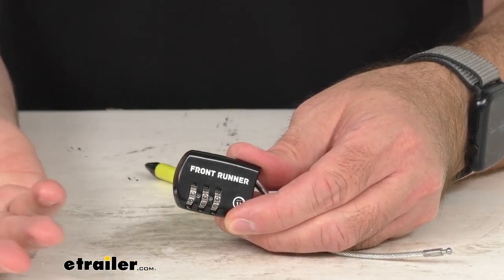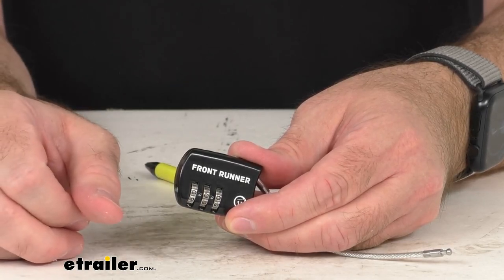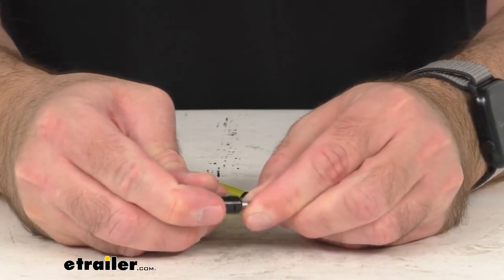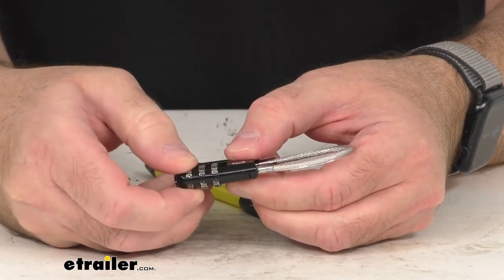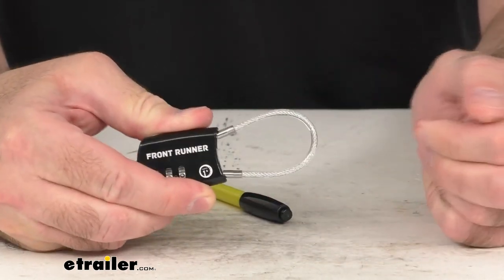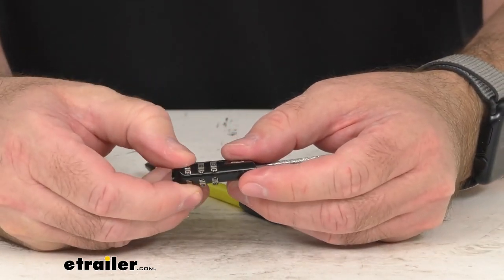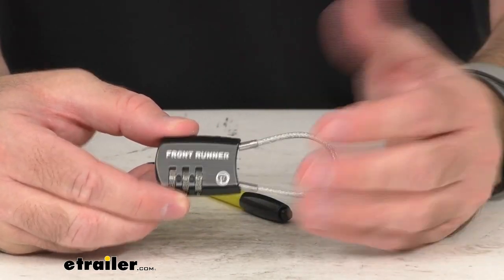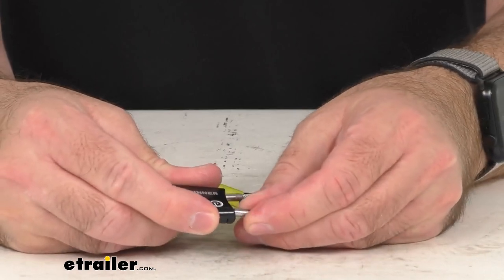Your new combination is going to be set. Then you can just lock this up like so and scramble the combination, and that is going to be locked and secured. So it's going to be very easy to set to whatever three-digit combination you want.